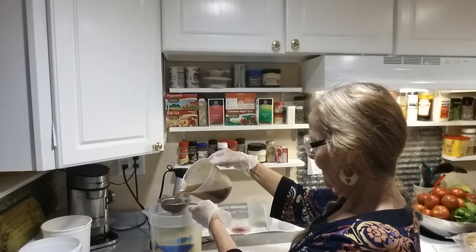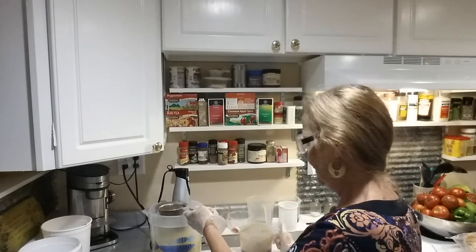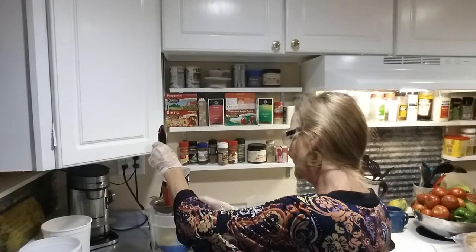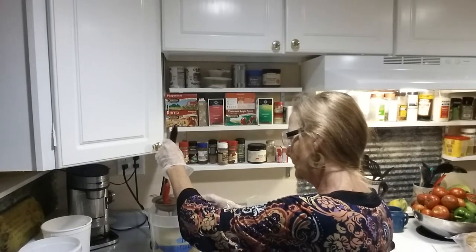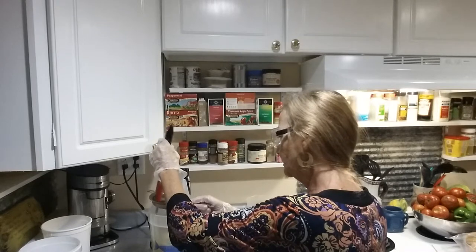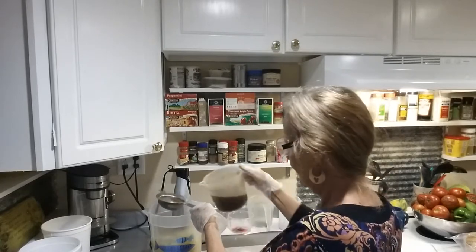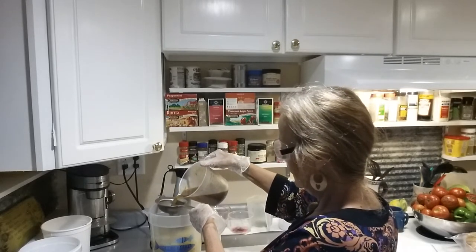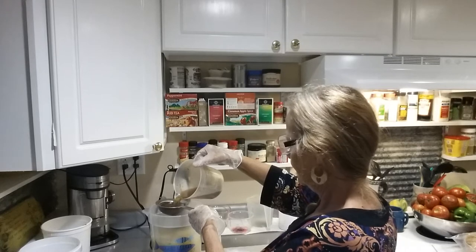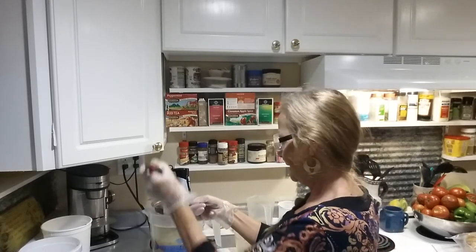I just want the solution in there — I don't want any of that floating around if at all possible. Okay, let's put the rest of it in there. I should have got my bigger strainer, but this is okay.